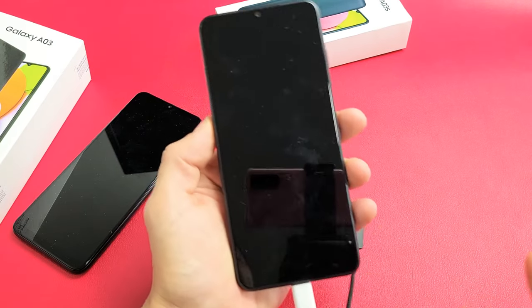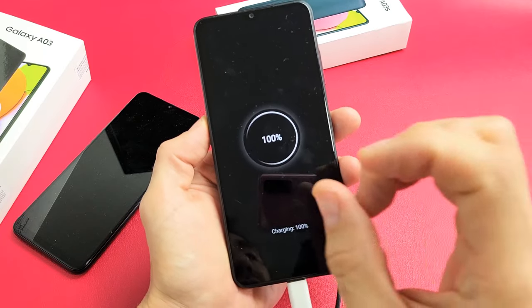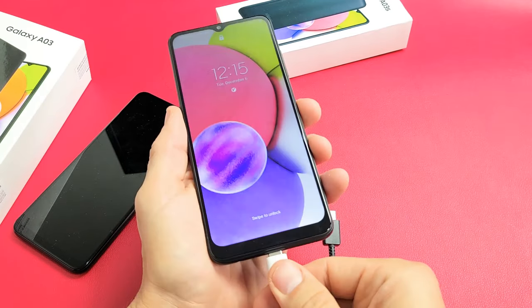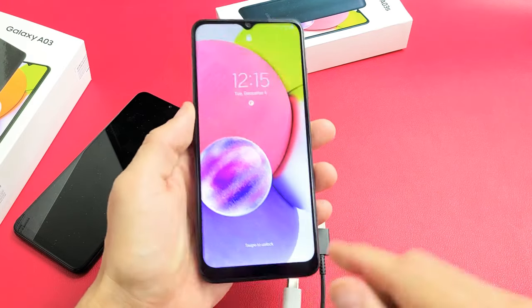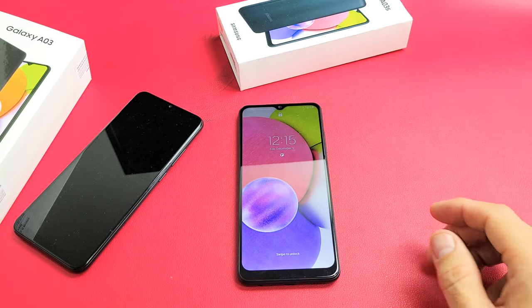When you plug it in, you'll feel it vibrate and hear that little chime. Let's pretend that my screen here is totally black.